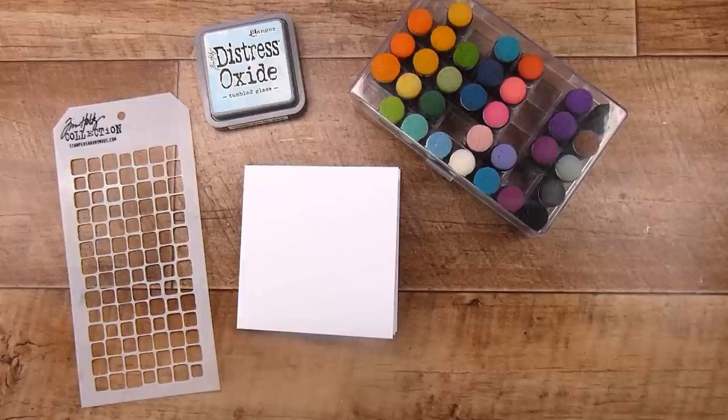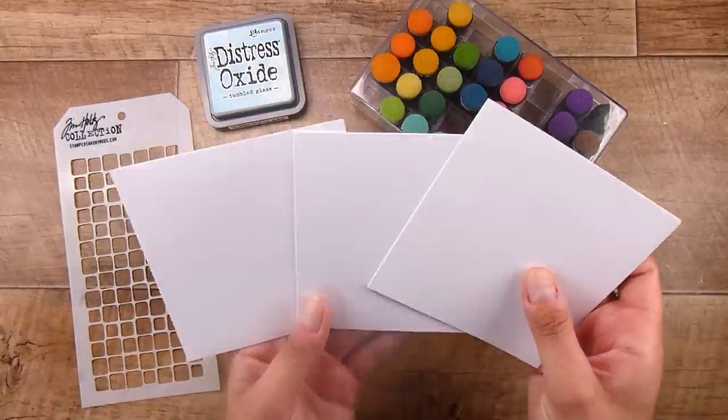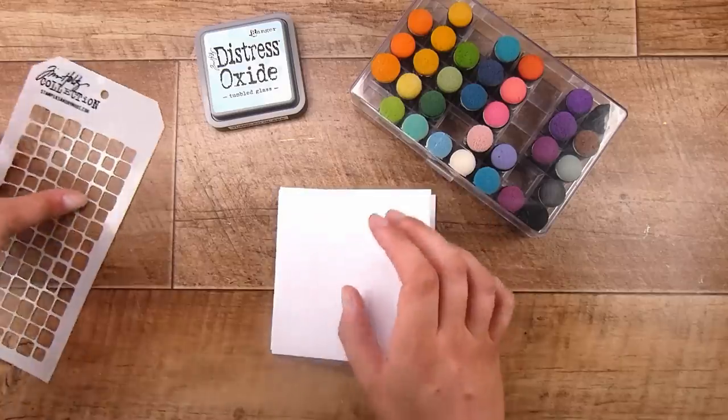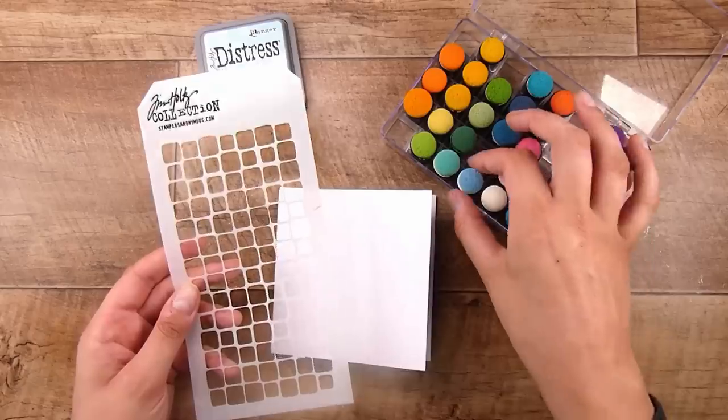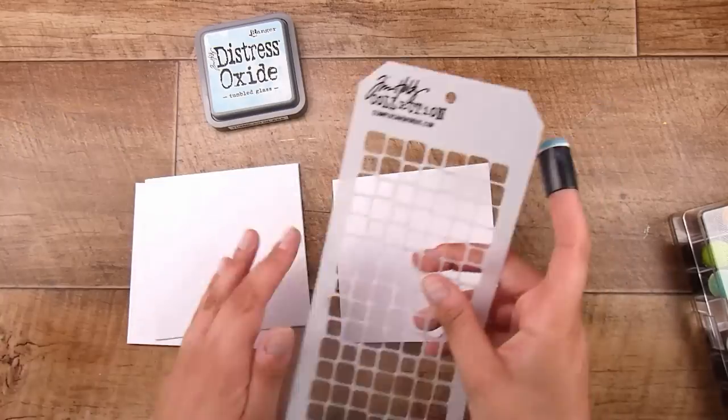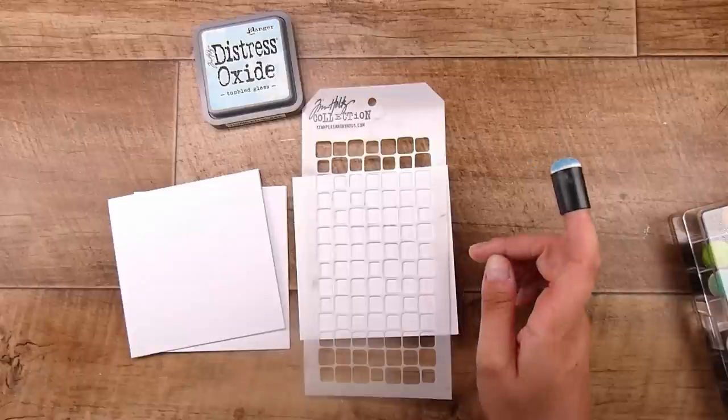Hi there, it's Natasha. Thank you so much for joining me today because I have a fun set of cards to create using just basic shapes. If you have some punches or simple dies like stacking dies, these cards are all going to be fantastic because they really just use hearts and circles. We are going to create the most gorgeous little animal cards ever. I'm making a set of three and I chose to make them four by four inches.